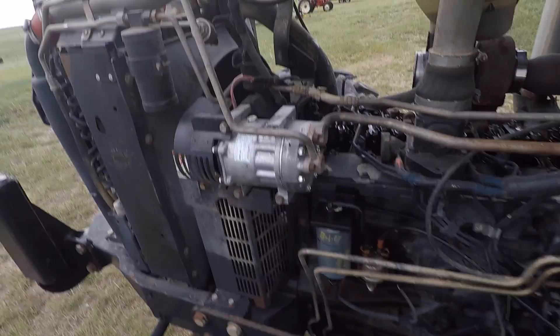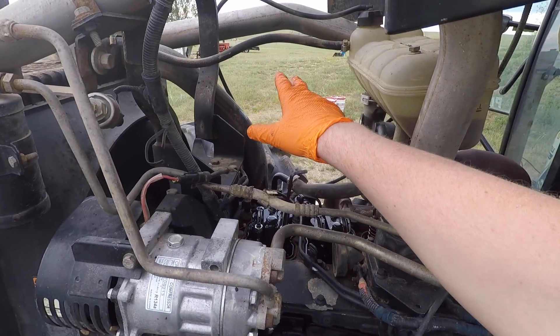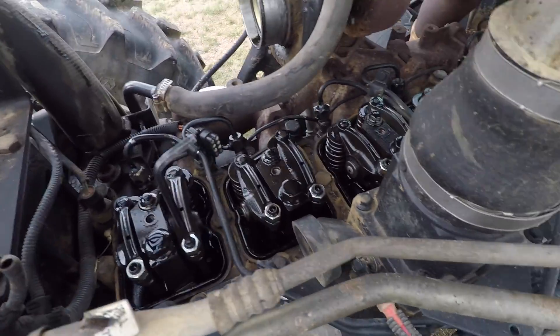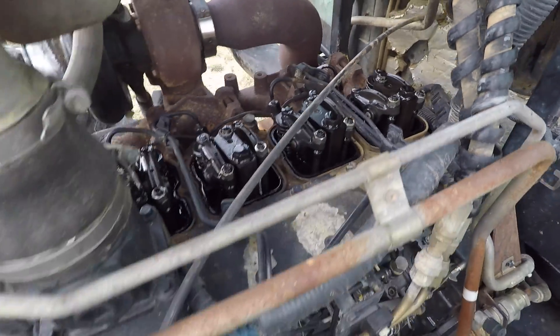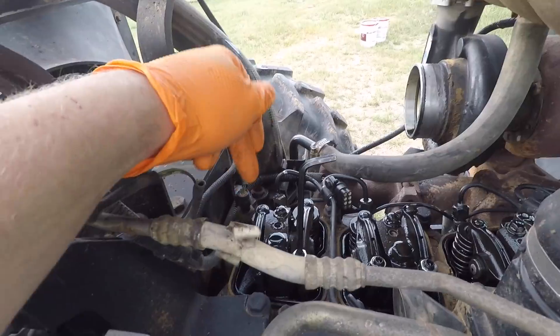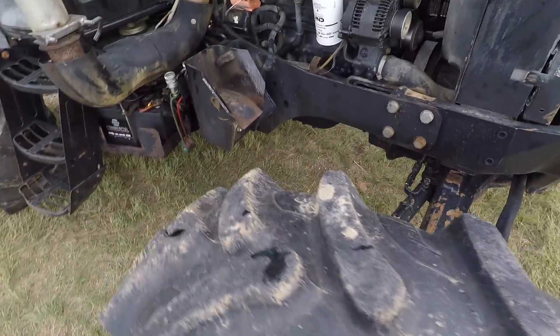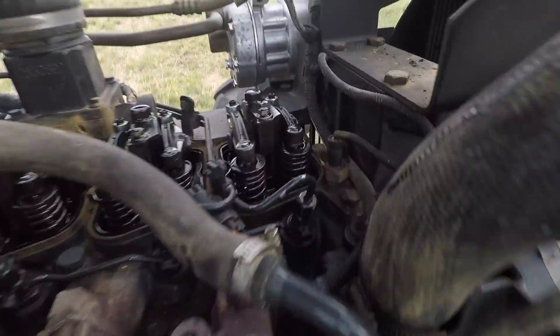I didn't want to make you sit through all the boring stuff. I've already taken out the air filter canister because I needed to do that to get in here, and I've taken off the valve covers all the way down, and I've brought cylinder number one to a neutral position. Now let me walk around here because it's a little easier to see from this side.